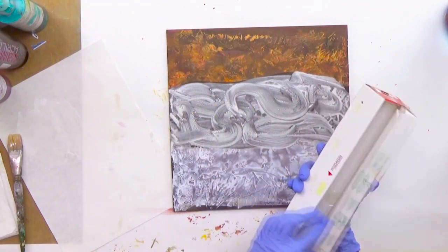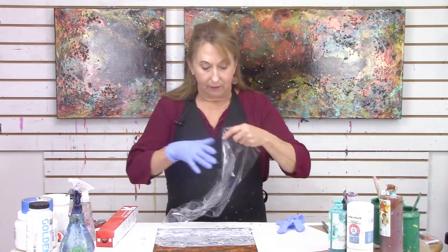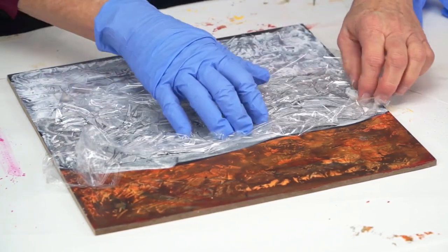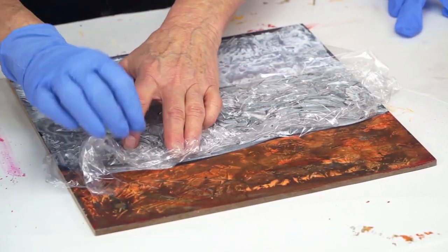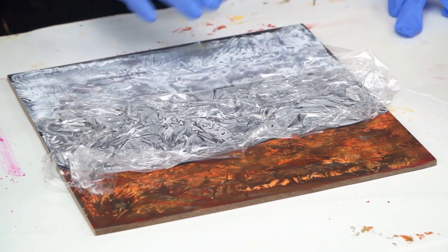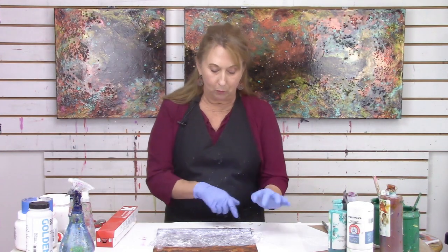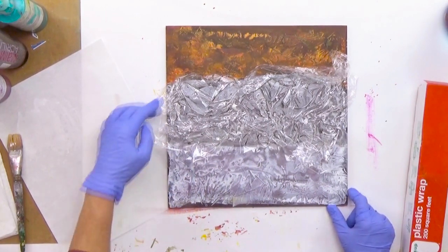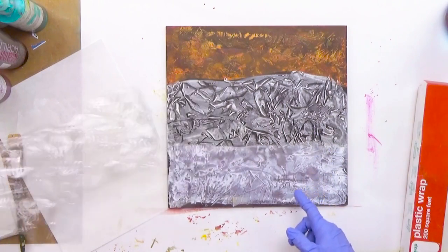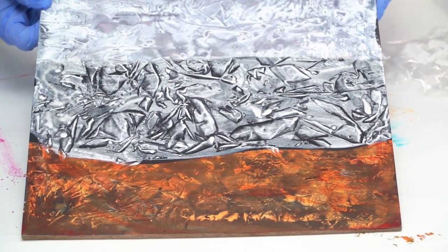I'm going to take a piece of plastic wrap while this is still wet. I'm putting the plastic wrap onto the surface, creating lines in the paint. Rather than pressing everything down, I want to create little bubbles under there so those lines will show up. If you want a soft edge, you pull it off immediately — that's what we got down here. But if you want a more crisp edge, you leave it on a little longer. I'm going to peel it up, and we've got a very nice surface. With this high contrast black and white, it really shows up nicely.